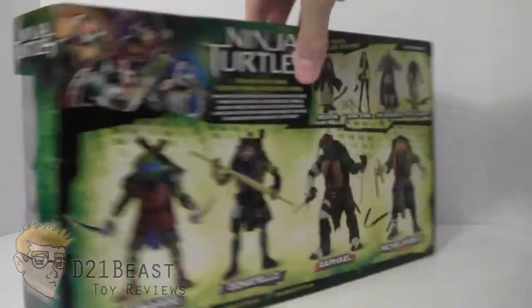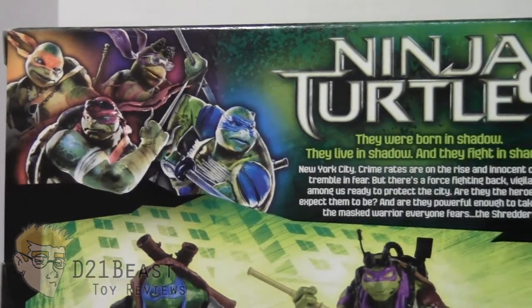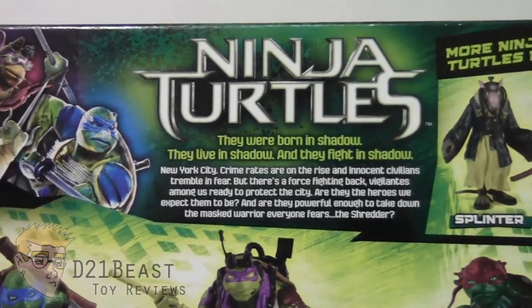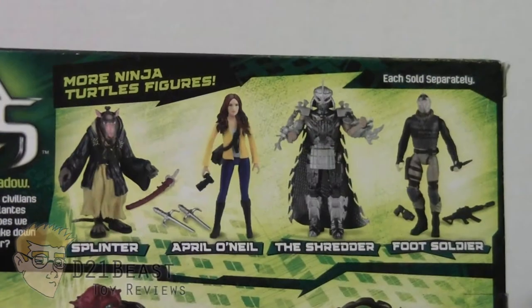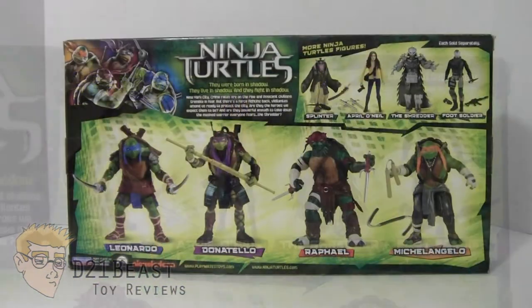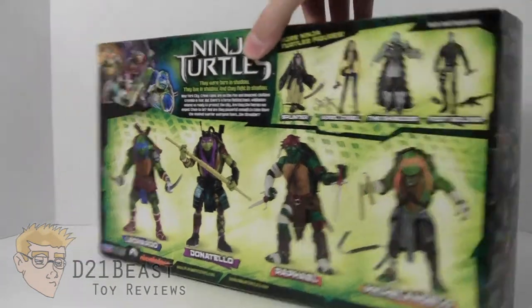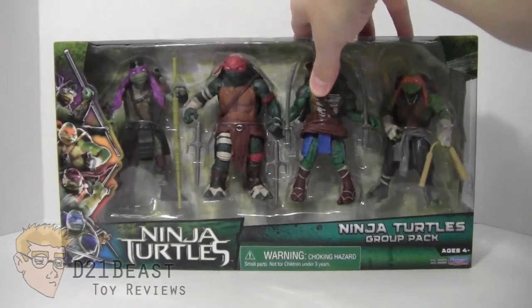Flipping the package around, in the upper left-hand corner you see some images of the turtles from the movie, plus the logo for Teenage Mutant Ninja Turtles as well as a bio — go ahead and pause to read that. On the right you have images of all the other figures in this wave, and at the bottom a complete look at the figures inside the packaging. And that's the packaging — let's get back to the Ninja Turtle we're reviewing today.